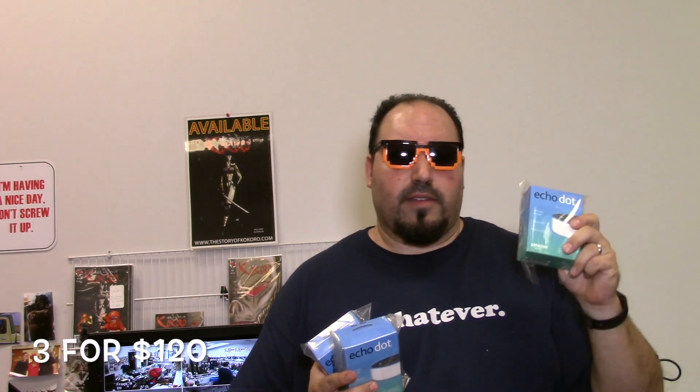So this is the gear we got to make this happen. Now this is a big space, and we probably need more than what I have here, but we're going to go with three Echo Dots. And the walls are white, so I went with white.